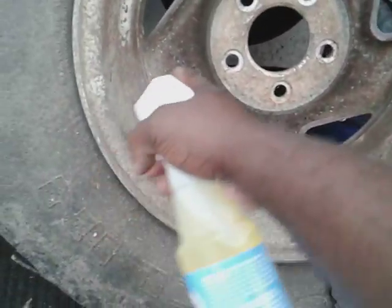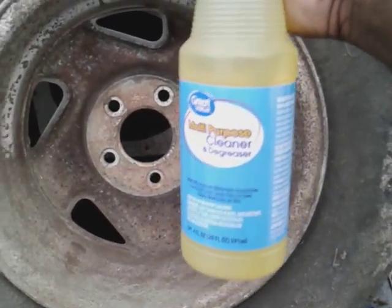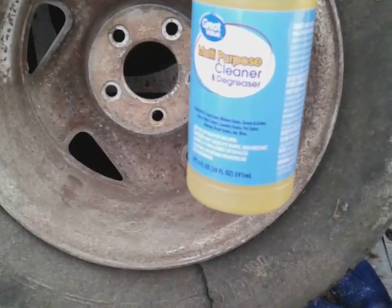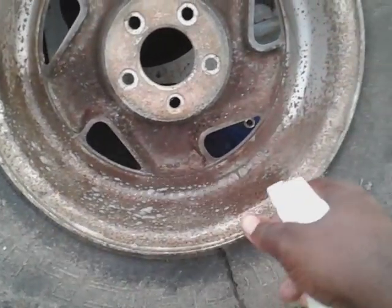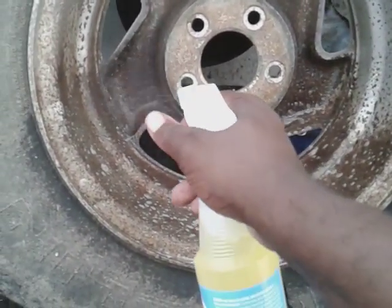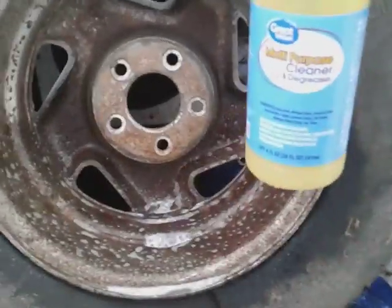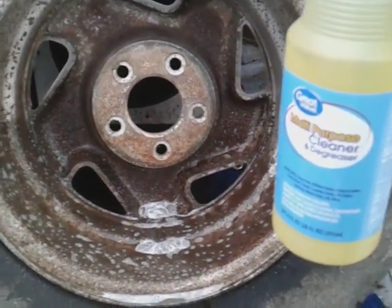I'm simply going to spray the bottom part of this barrel wheel, just a little. Let's see how powerful these 98-cent cleaners from Walmart are. Check out how dirty this thing is. Let's see how effective these cleaners be — and remember, this is only 98 cents at Walmart. I don't know how it's gonna do, but let's find out.